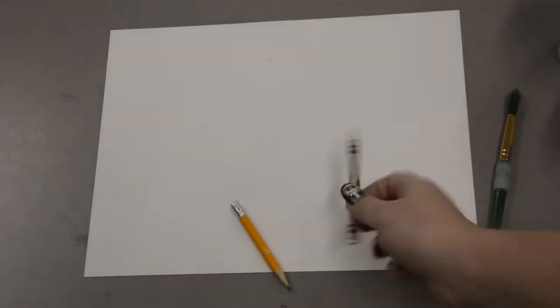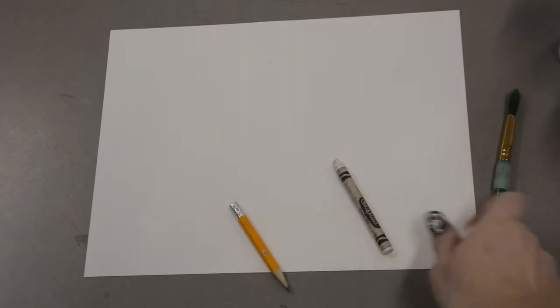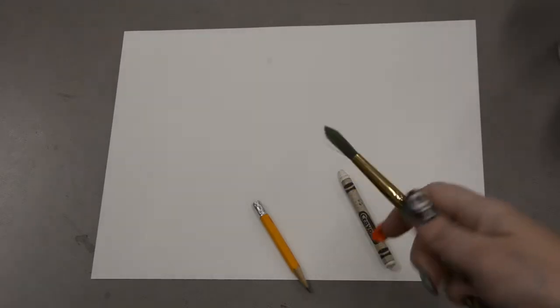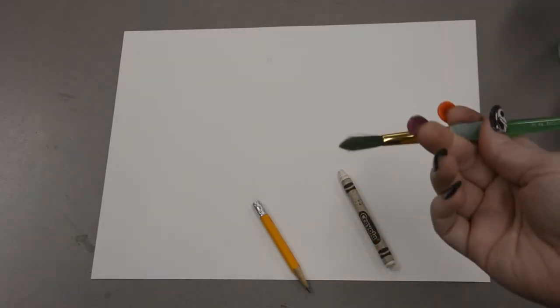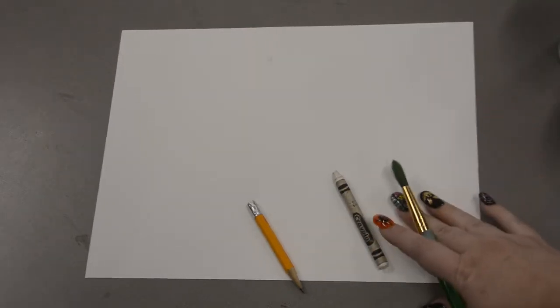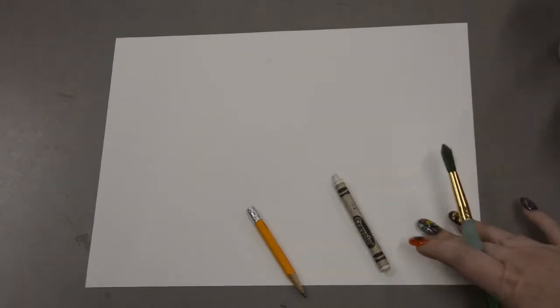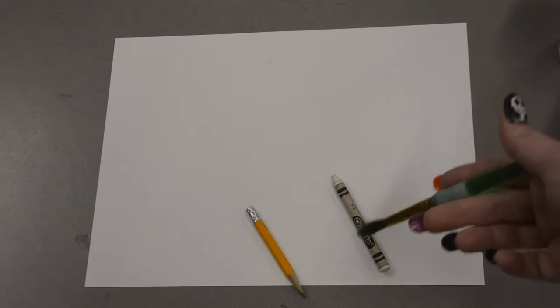Hello my wonderful artists. For today's activity we are going to be making really cool spider webs. All you need is a piece of paper, a pencil, a white crayon, and then either some watercolor paint or some markers. You can also use food coloring in some water, coffee, tea, or anything with some color like that.